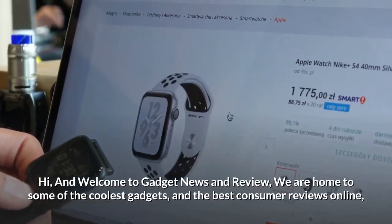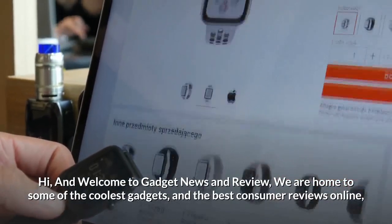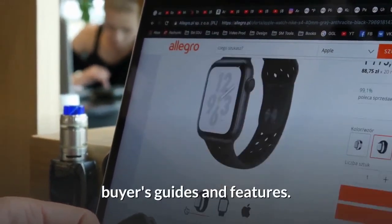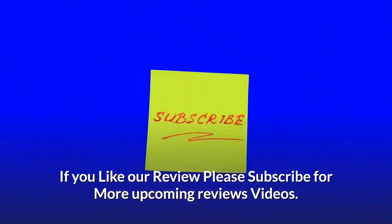Hi and welcome to Gadget News and Review, home to some of the coolest gadgets and the best consumer reviews online, buyers guides and features. If you like our review, please subscribe for more upcoming review videos.